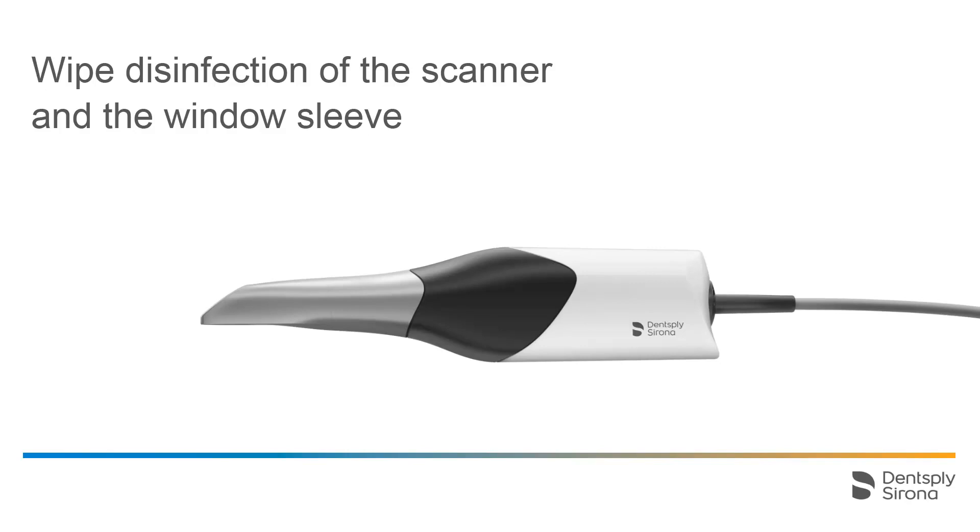We will take a look at the wipe disinfection of the scanner and the sleeve. The scanner is a highly sensitive optical device and must be treated with utmost care. Therefore, it should neither be sprayed with nor immersed in any cleaning agents or disinfectants.